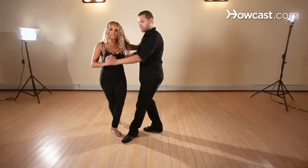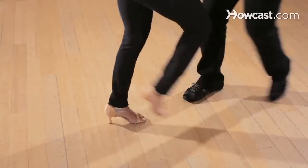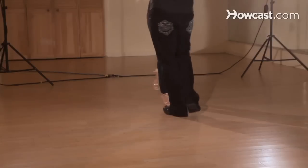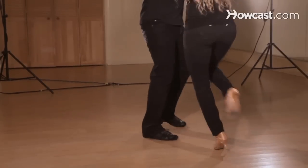One more time. So we're here, we're together. We're going to go from the top: basic, and one, two, three, five, six, seven. Cross, two, three, five, six, seven. Cross, two, three — pretty much I'm swiveling my body.